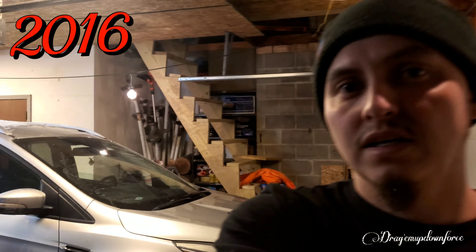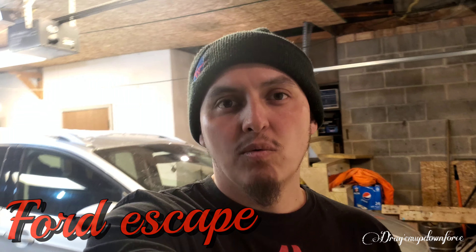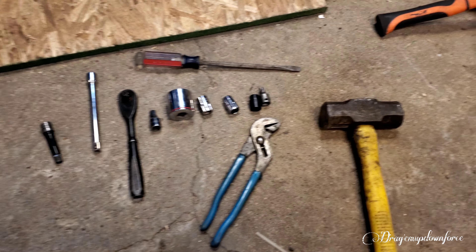What's up guys, welcome back to my channel Dragonbump Downforce. Today we're gonna be working on this 2016 Ford Escape and we're gonna be changing out the wheel bearings. Alright guys, let's get to it.